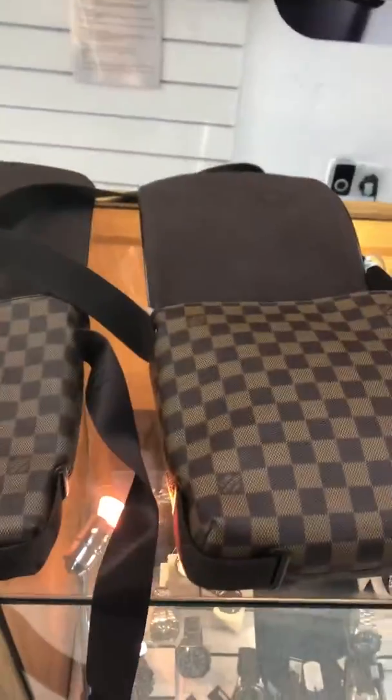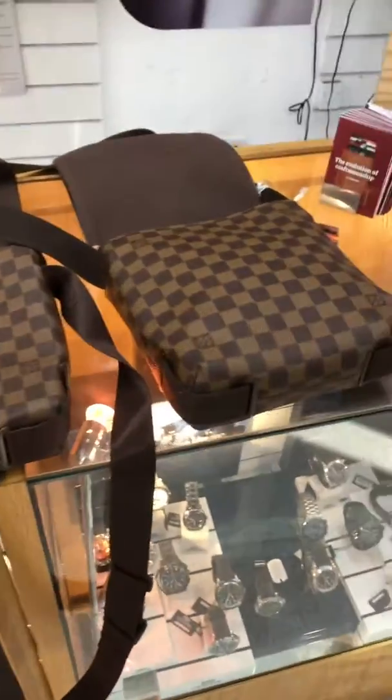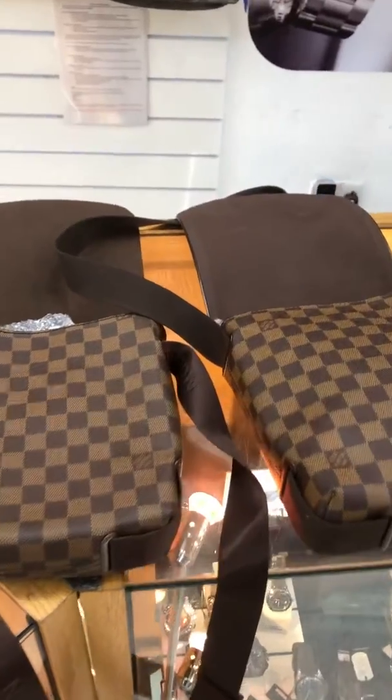If you've got any questions on fake bags, or you want something authenticated, we do charge, but we'll give you a certificate to tell if your bag is real. Just give me a buzz at 01708 725615, or drop me a message on Facebook. This is Lawrence from Time Exchange, signing out.